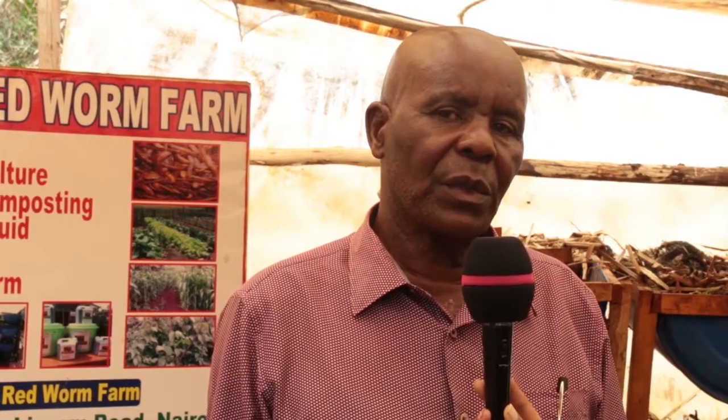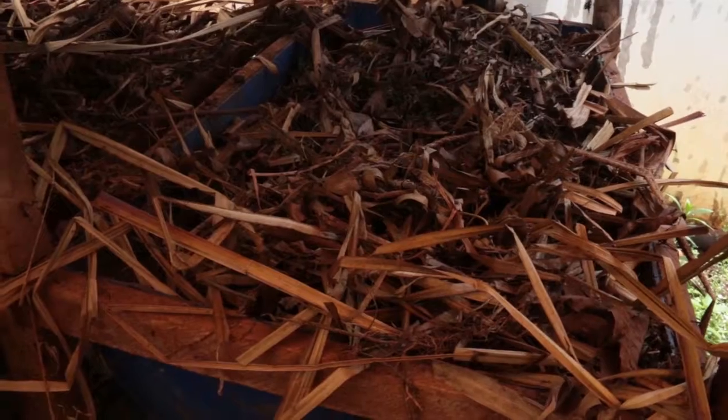The third use for worms is that you can feed these worms to chicken or to fish, because the worms are pure protein and feeding them to livestock actually adds a lot of weight to them.